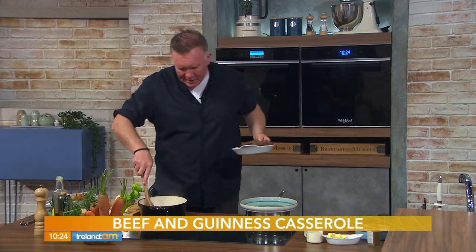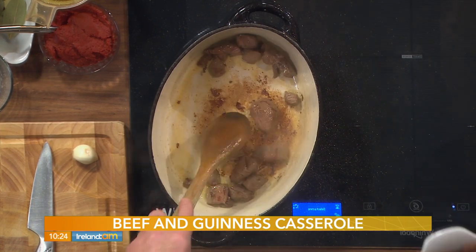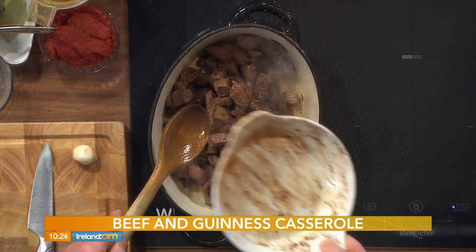This recipe serves five people, so you get four portions if you're cooking on your own. I've sealed my beef and you can see it's like caramelizing — beautiful. I've jumped ahead a few minutes and I have all the juices in there as well.